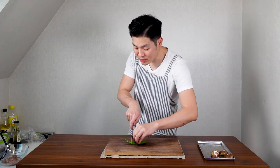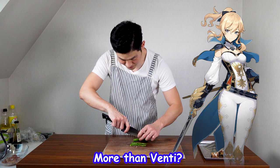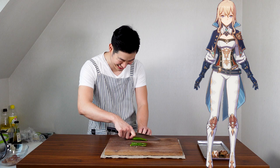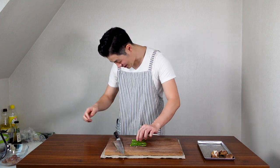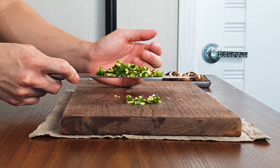Next we're gonna make our sauce. Get two spicy peppers. If you don't like spicy food, you can definitely skip it because this sauce doesn't need to be spicy — but I like to make every single food spicy, so I added these to give a little kick. Cut the stem, cut it in half, and slice it, then put it to the side.